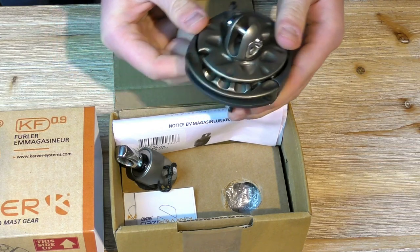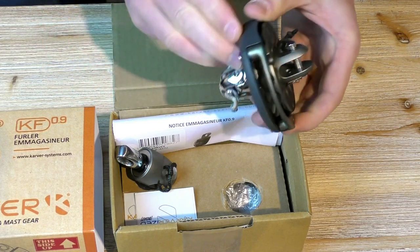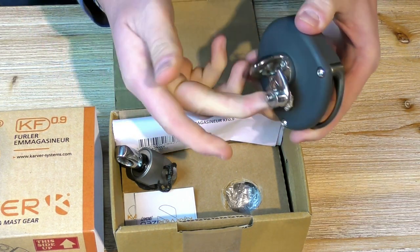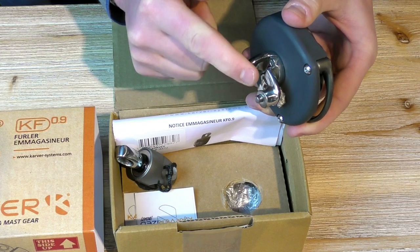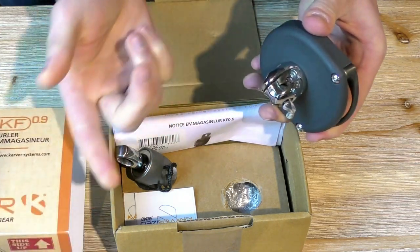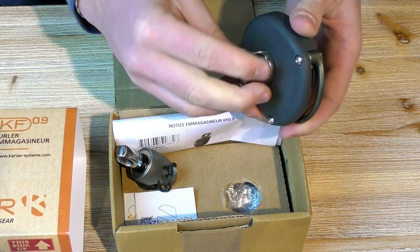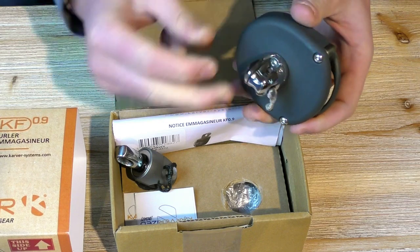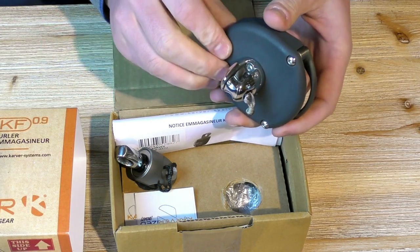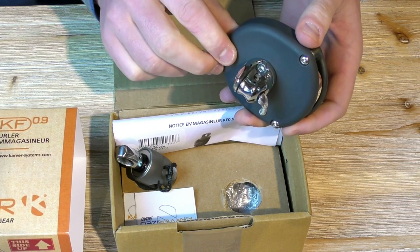Our drum here — the smallest drum at Carver — has the serial number on the output of the furling lines. Underneath, you'll find the trademark of this product: a little stamp shackle with a captive pin, which can be used as a shackle or as a two-to-one as well, because there's a little sheave underneath. It's a nice design that can be rotated 90 degrees just to match your output furling line angle.